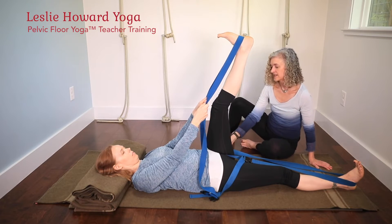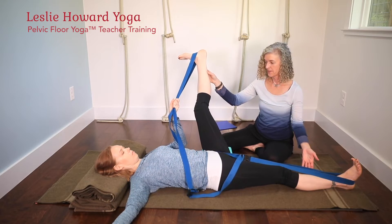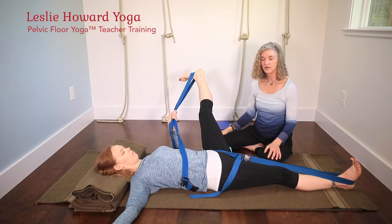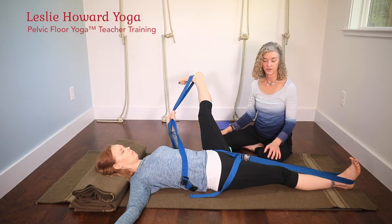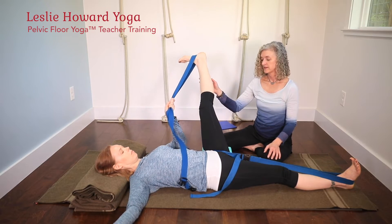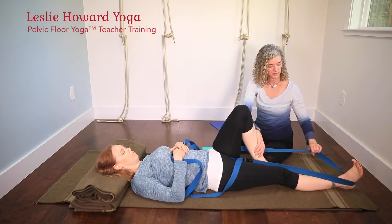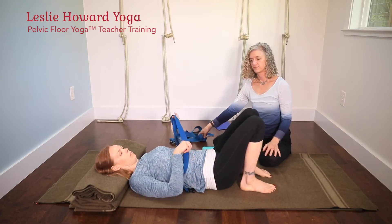You can stay in the traction belt for supta pada gustasana number two as well. Especially if you have any hip pain or discomfort, this can be a really advantageous way to do the pose. I encourage you to invest in the second strap. She comes out by releasing the top strap, then the traction strap, and takes it off.